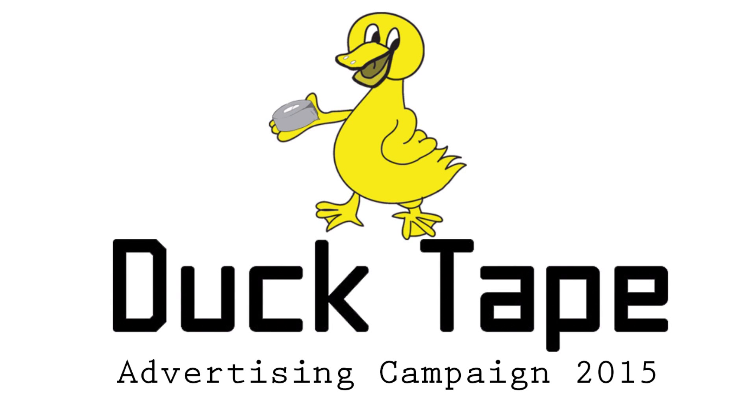Do you have something that needs fixing? Yeah! Do you have something that moves but shouldn't? Yeah! Well, Duct Tape is the product for you! We have a variety of different colours to suit your every need. Duct Tape can fix anything from leaky pipes to broken shoes.